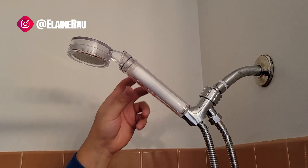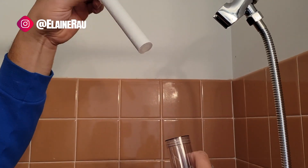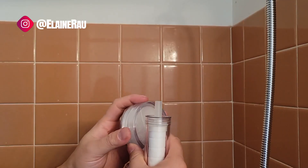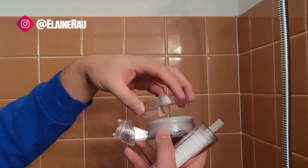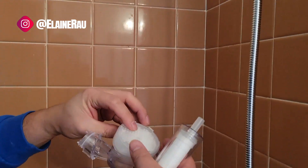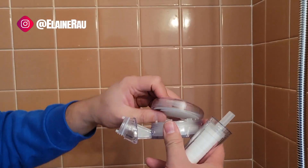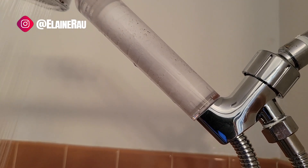Once you need to change the filter, take it off and unscrew the top part, literally just take out that filter and put a new one in. If you want to change the chlorine filter, unscrew it, change out that filter, put the new one back in, screw it on and you're good to go. You can see the filtration process happening a little bit over here.